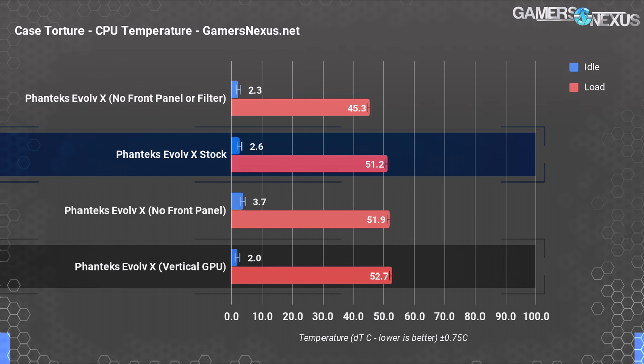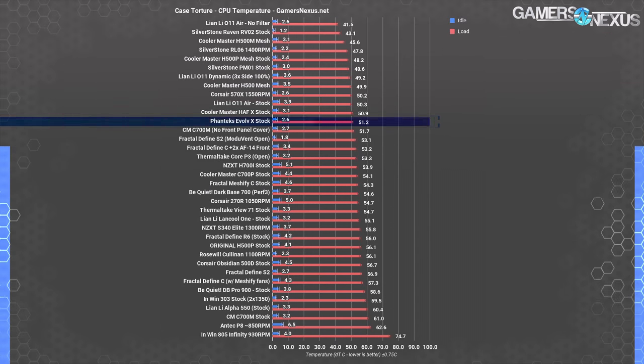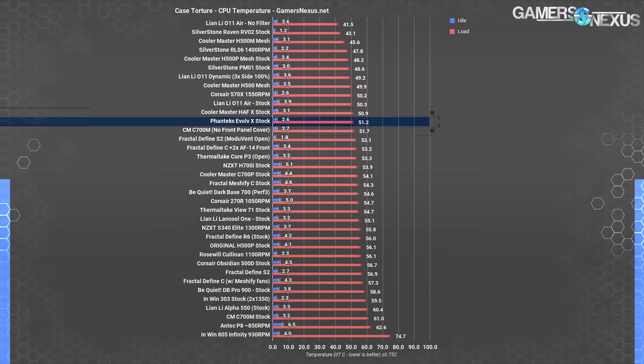Mounting the GPU vertically raised CPU temperature slightly to 52.7 degrees delta T over ambient, but that could be a good sign since we sometimes see CPU temperatures drop when the GPU is being suffocated in a vertical mount. Comparatively, 51.2 degrees over ambient puts the Evolve X in the CPU temperature range of the stock HAPX or the C700M with its front cover removed — respectable company to be in, and a bit better than the center of the pack. The straight front-to-back airflow pattern between the upper intake fan and the rear exhaust fan provides benefits for our CPU cooler, which sits exactly between them.